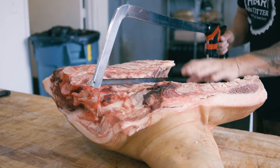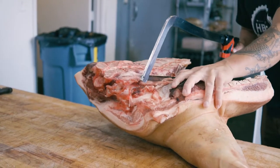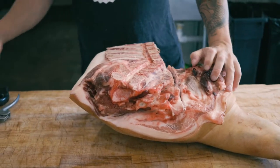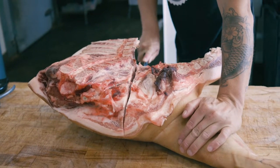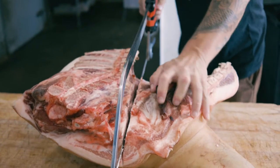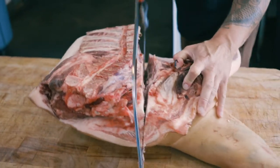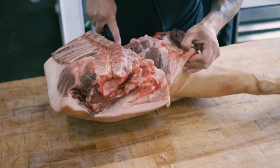We have to go through these ribs up here in the front section at an angle, so I kind of hang it off. Once I get through that, I go all the way down and you'll actually hit the shoulder bone — we want to cut through that — and that's your guide cut right there.